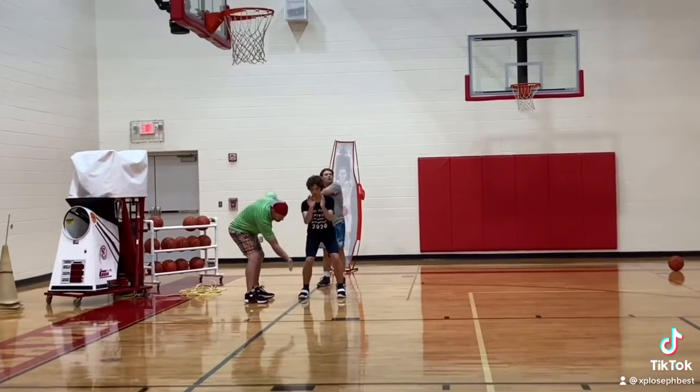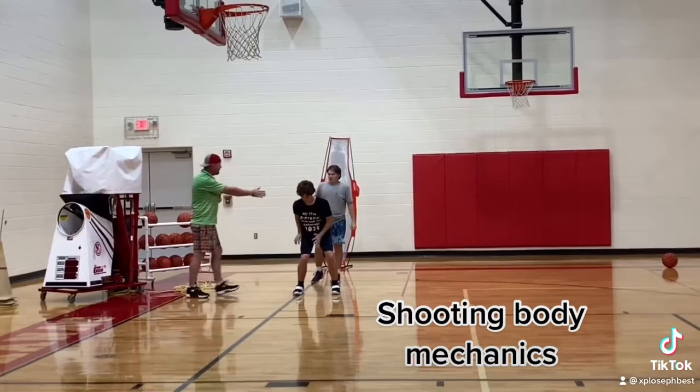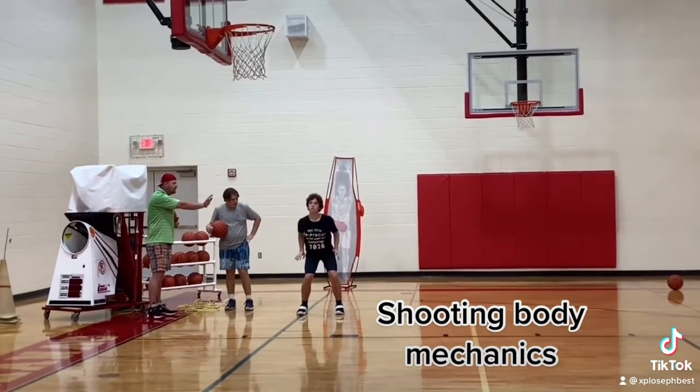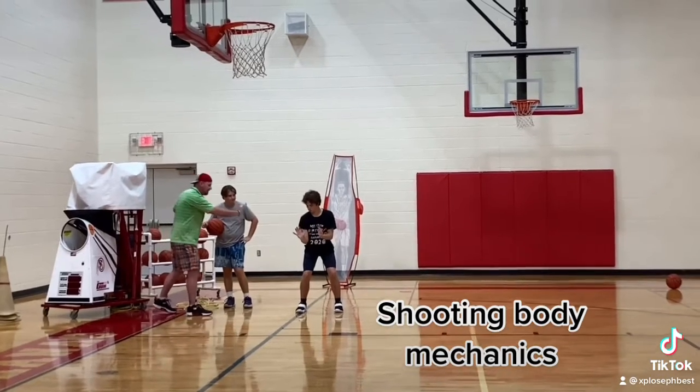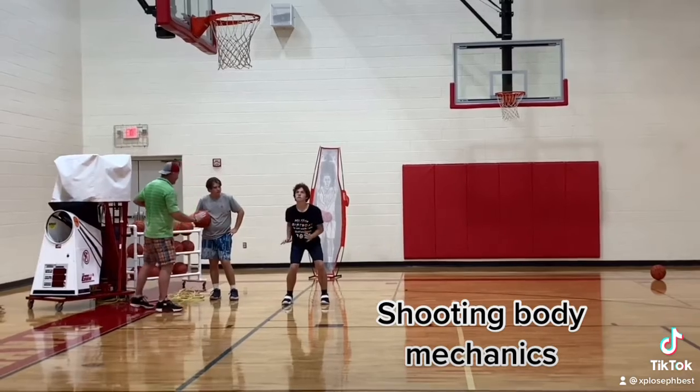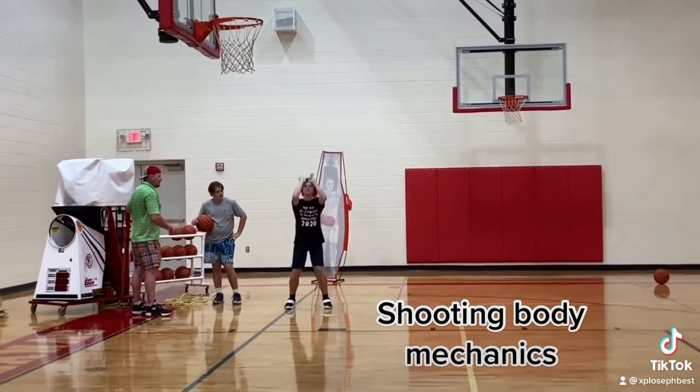Let that already swing right to the side here. Let's watch it here, let's see. You will have a 20 minute. Now pop your wrist, so you make a square. You see? That's what we want in a perfect shot — make that square, like a window or something.